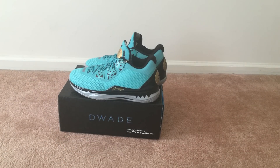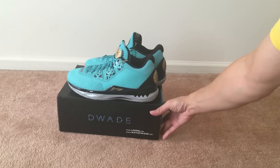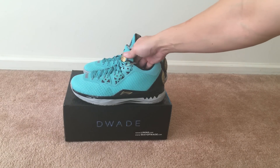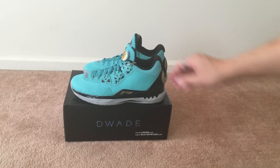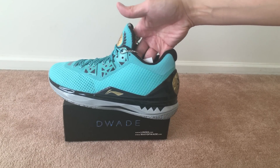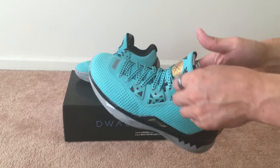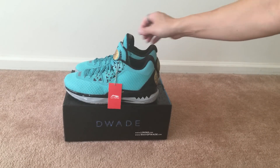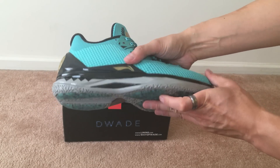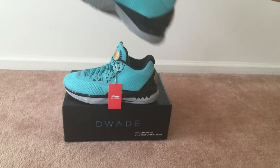I went half a size up since I wasn't sure exactly how these would fit. I'm okay with that since I like a little wiggle room — I don't really like tight-fitting shoes. If you go true to size it'll probably be a bit tighter, but that's really up to you. You also have the Li-Ning tag right there.